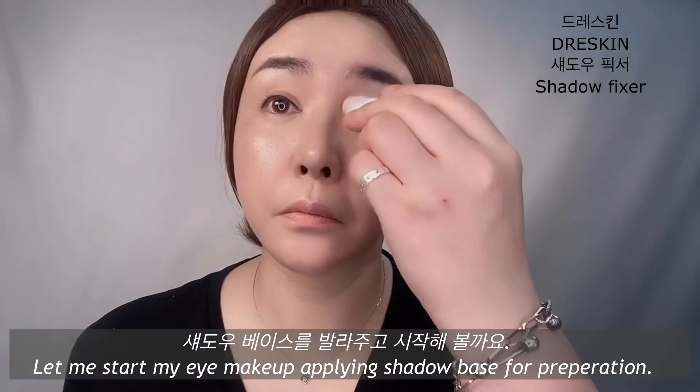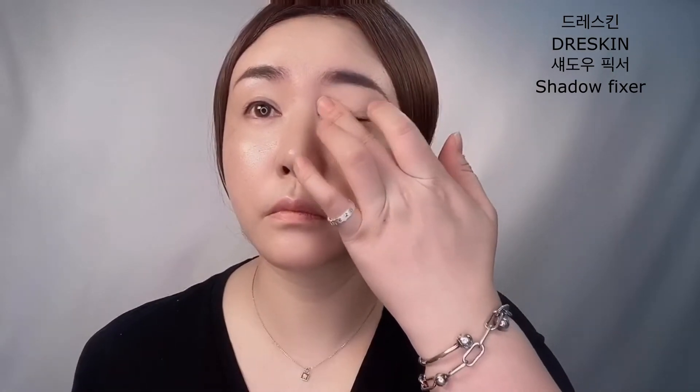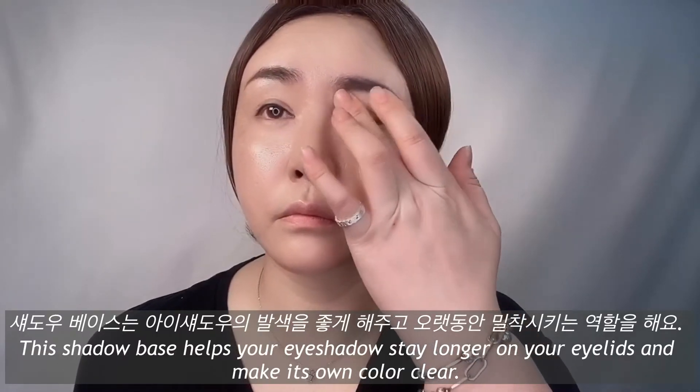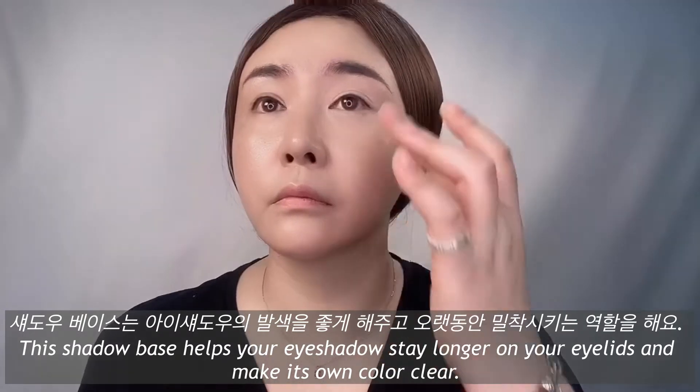Let me start my makeup by applying shadow base for preparation. This shadow base helps your eyeshadow stay longer on your eyelids and makes its own color clear.